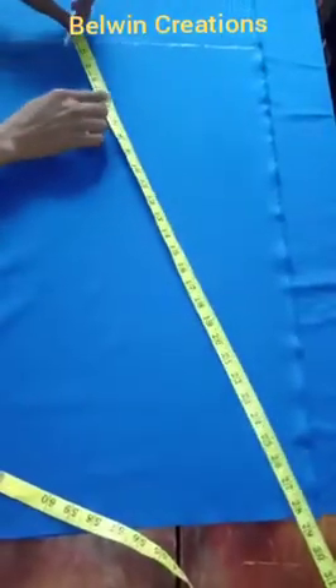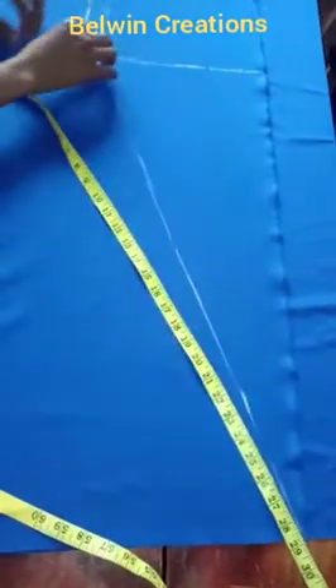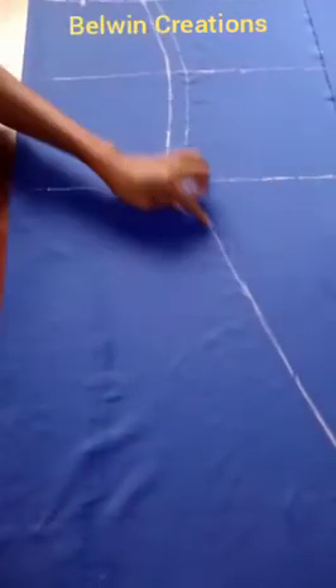From the seam allowance line at the above-the-knee point, I'm going to draw a straight slanting line outwards to the full length line at the very edge. Use your ruler to draw a very straight line all the way down to that full length point. There is no dart attached to it — there is no need for you to attach a dart. Just go ahead and cut it out and that will be all for your A-shape front piece.